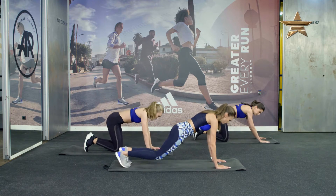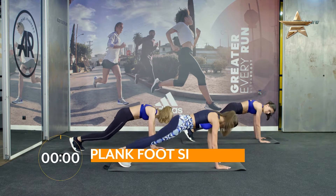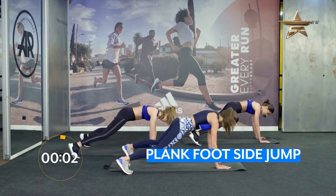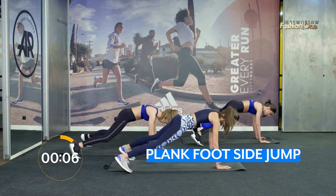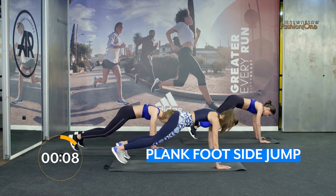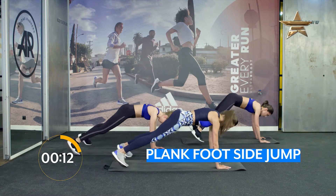In position plank jumps. Feet go side to side. Go! Breath out. Breath out. Good.